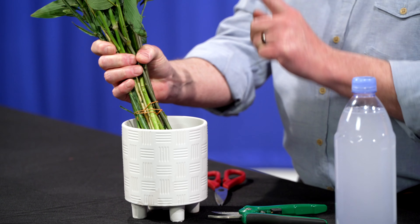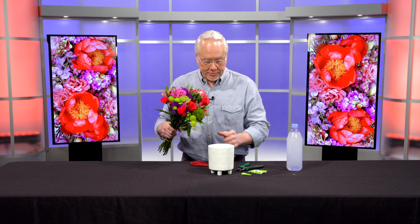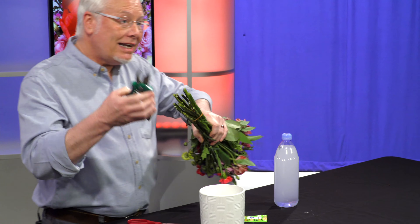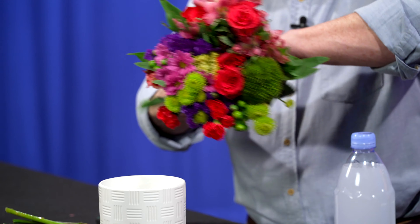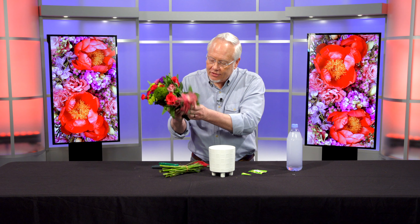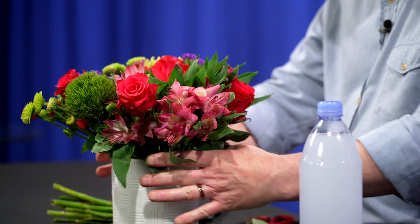Now this is our vase and these are our flowers — that's not going to work as-is, so let's figure out exactly what we're going to do. My favorite trick is called the shortcut, and it's also a shortcut to making beautiful flowers. I've measured the flowers with my hand so they'll look great at the right length. I take my bypass cutter, which is the best tool for cutting flowers — I never use scissors. I remove any leaves that will fall below the water line, then drop the stem into the bouquet.